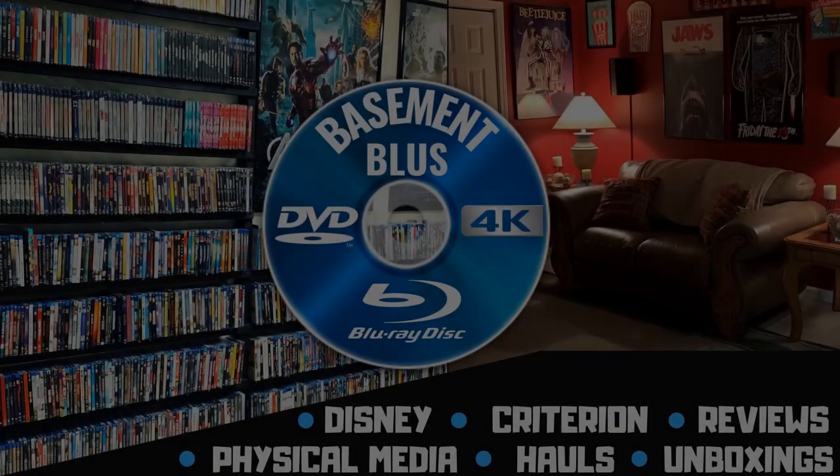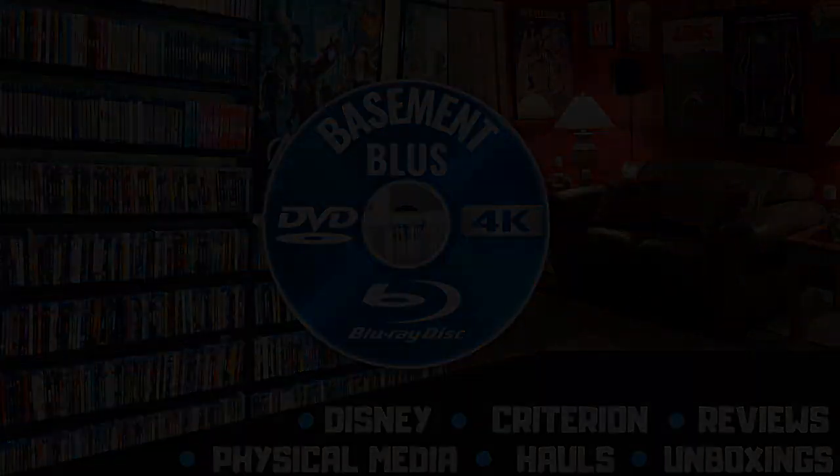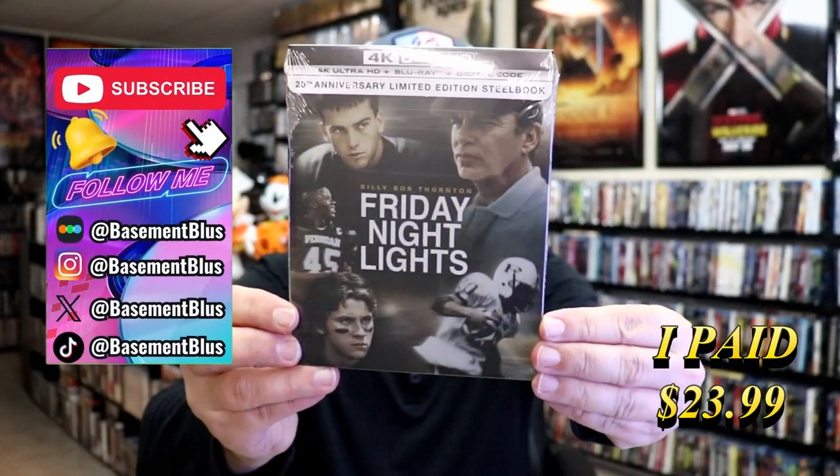Hey, Tony here. Today I'm going to do an unwrapping of the 20th anniversary limited edition steelbook for Friday Night Lights, so stick around. Today I wanted to take time to do an unwrapping of the Friday Night Lights 4K steelbook.